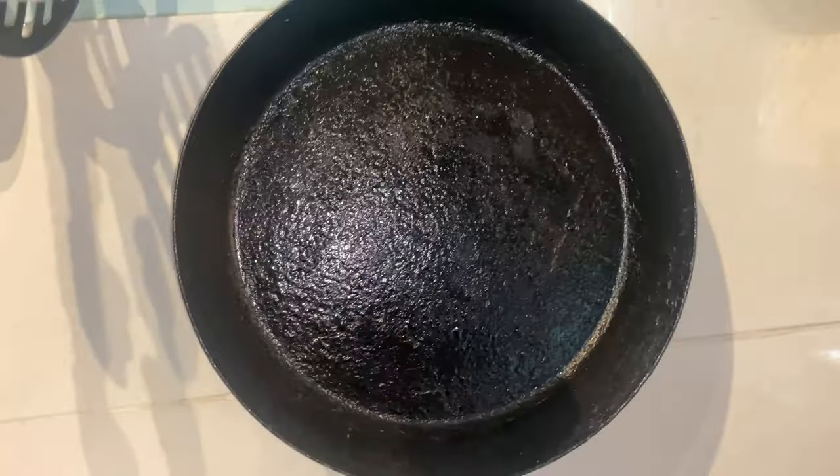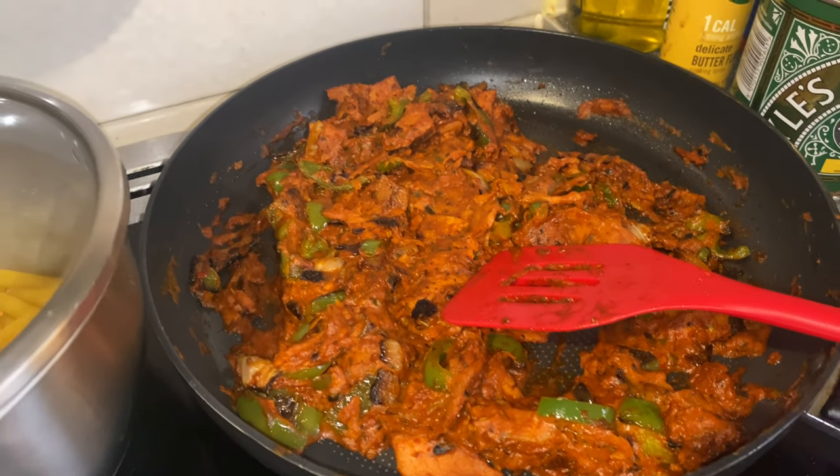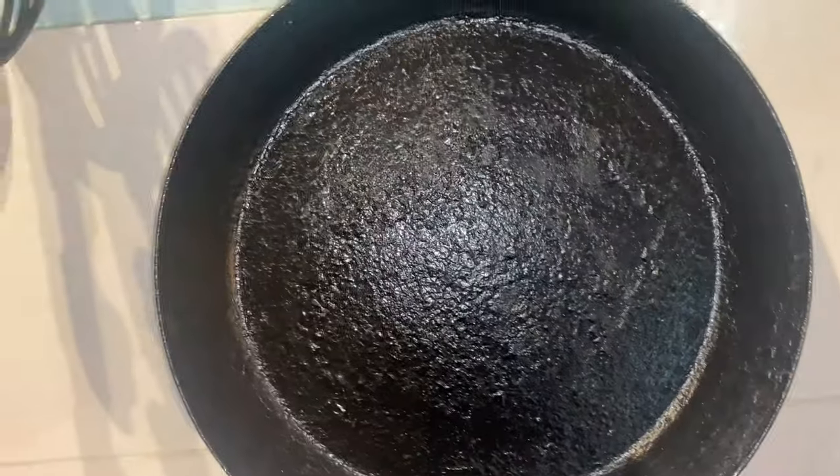Of course, you can see where I've replaced the seasoning a few times — here it's thicker, there it's not as thick. Sometimes little bits come off, but this is just literally oil and cooking fat. Unlike one of these non-iron pans where if the coating starts to come off it can be detrimental to your health — these really aren't.